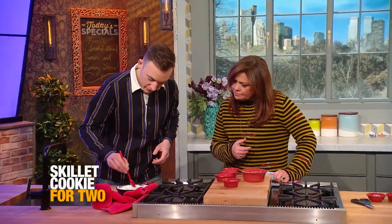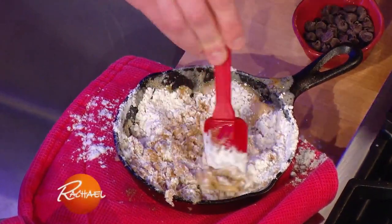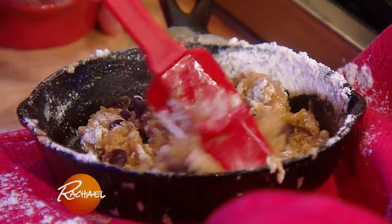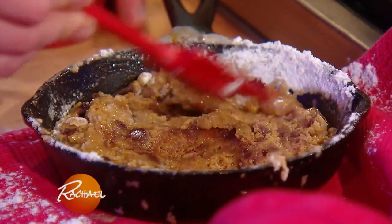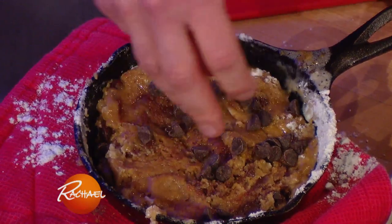This one you have to work a little bit - it's a little messy. I like to put in half the chocolate chips now. The dough's kind of hot so they kind of melt down. And then I sprinkle the rest of them on top - that's a double chocolate.